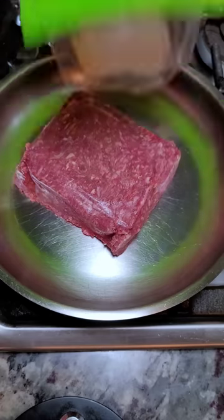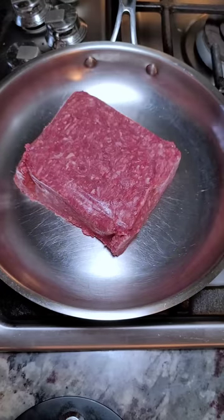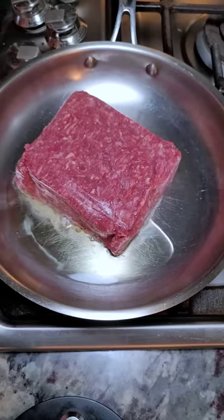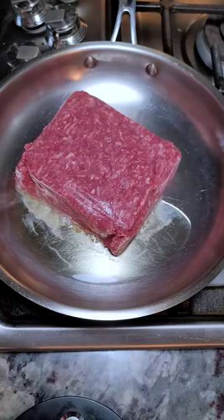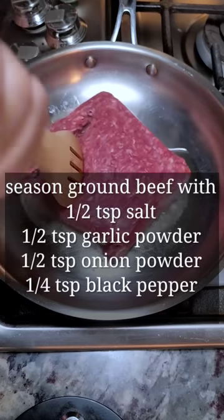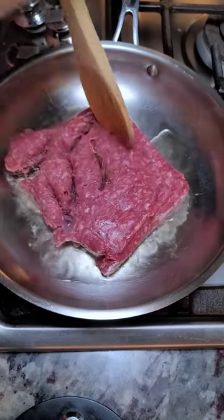In a preheated pan, a pound of lean ground beef with a little bit of cooking oil — I should have added that first, like two tablespoons, because I am gonna make a roux after I cook this and there's not enough fat. But if you're using 80-20 then you don't need to add cooking oil. I'm gonna break this apart.